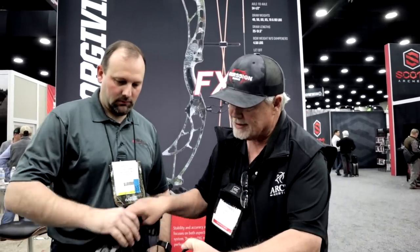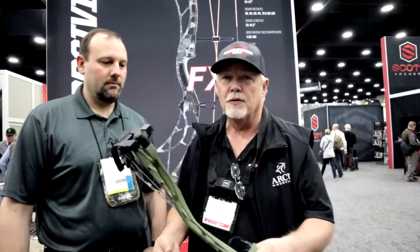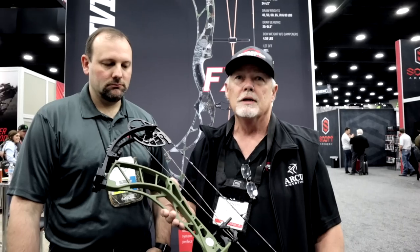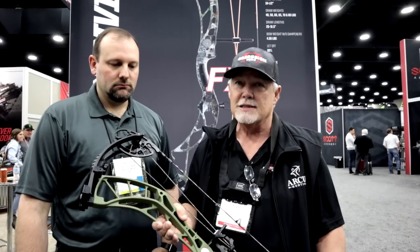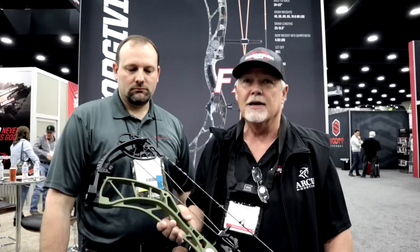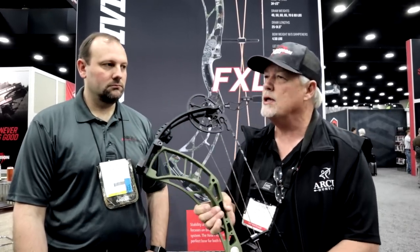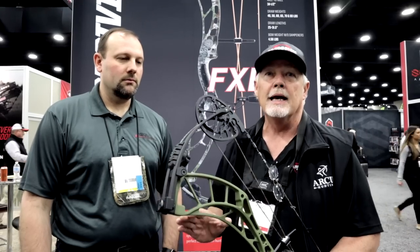From a shop standpoint, the new modules are nice — that's going to allow us to do some adjustments and not have to use the press as much. And the FX6 — everybody likes a 6-inch brace height bow. That seems to be the norm in the industry for hunting, shooting IBO competition, ASA, and local 3D events. The FX6 is up to 360 feet per second, and that's a smooth draw cycle — dead in the hand. Obsession has always been known for building a smooth-drawing bow that's extremely dead in the hand and fast.